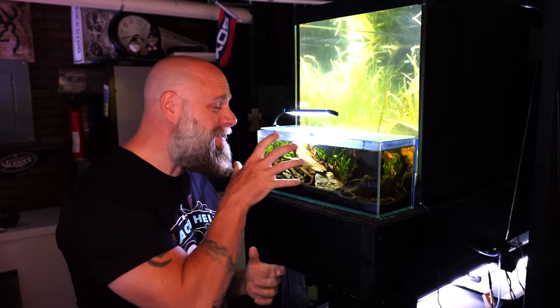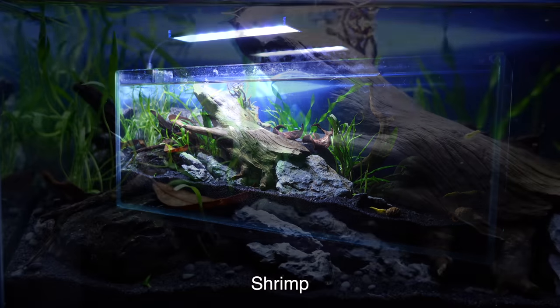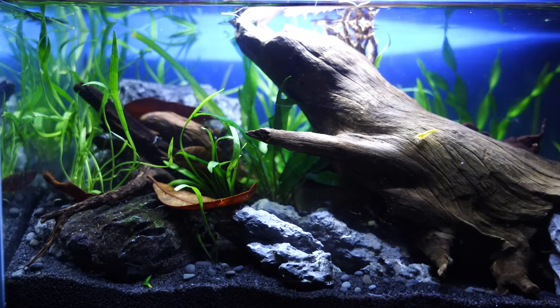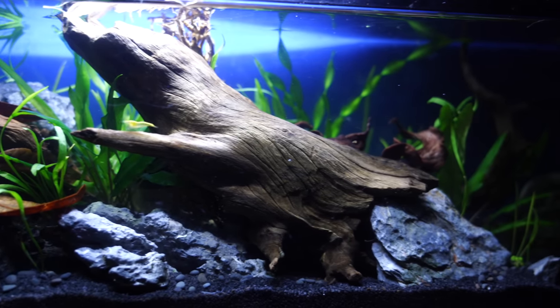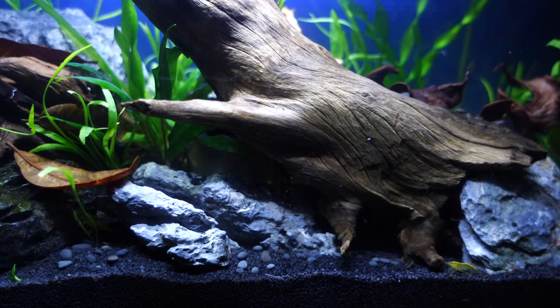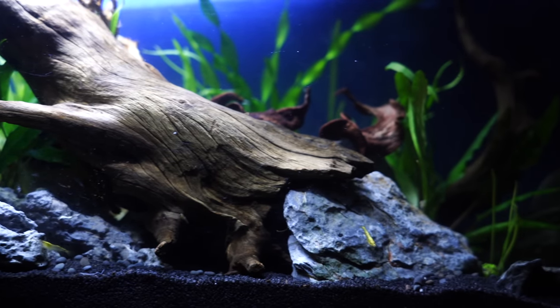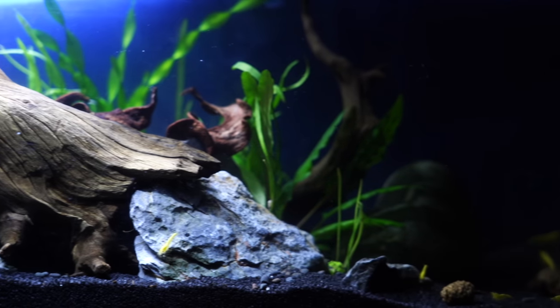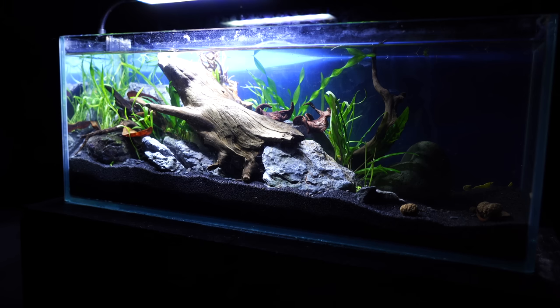Another really great option for that two and a half to five gallon tank is neocaridina shrimp, or shrimp in general — this is a three and a half gallon long. Great option as a cleanup crew for those smaller nano tanks, and you can use these in the larger nano tanks too, you just get to keep more of them. We've done a lot of stocking options videos for smaller tanks, linked in the description below. The shrimp are great — they've got so many different color varieties, they're very interesting to look at, and they're going to do a great job getting the uneaten food at the bottom. They will sometimes eat the green hair algae, especially if you go with the amano shrimp. Great addition to those smaller tanks.